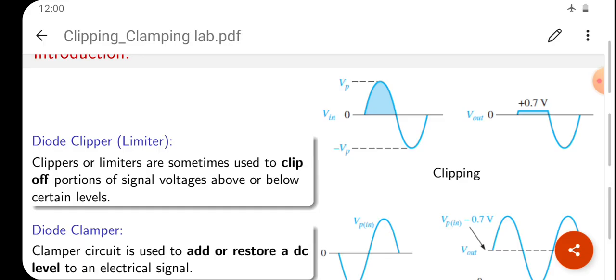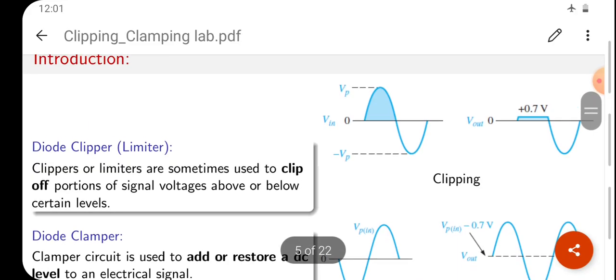A diode clipper is also called a limiter. Clippers or limiters are used to clip off portions of signal voltages above or below certain levels. Suppose we are giving a peak-to-peak voltage 2VPP, where plus VPP is the positive cycle voltage and minus VPP is the negative cycle voltage. If we give a sinusoidal input to a clipping circuit, the output will show the negative cycle, and on the positive side there is only 0.7V — so the positive cycle is clipped off.